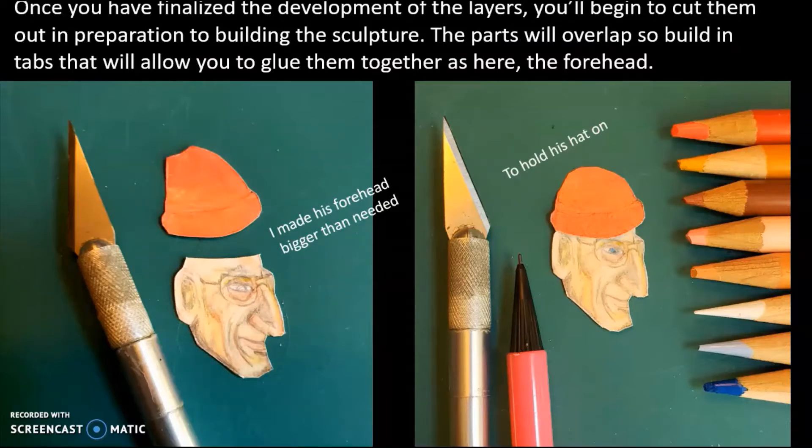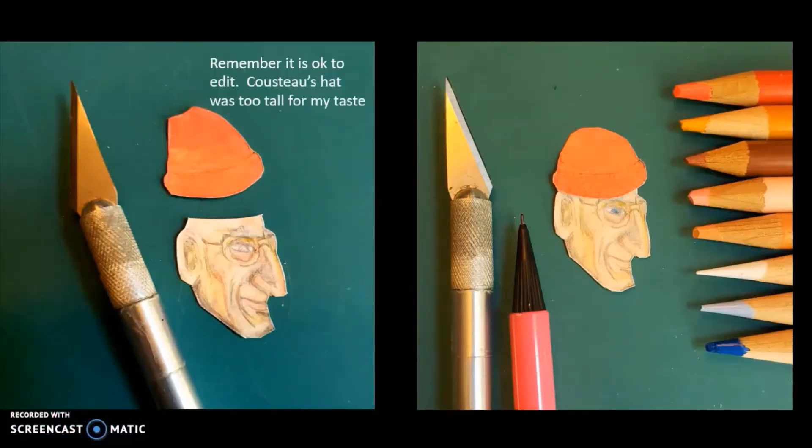So, cutting out the different parts. The tab — I don't know if you can see this right here — the top of his forehead, I made it larger so the hat would fit onto the structure of the head. Because they're not puzzle pieces — they're not stuck up against each other; they're actually overlapping. I didn't like the way it looked, so the image on the left shows how the hat was. Whether it's redrawing it or cutting it, you can edit. I chose to make the hat a little bit shorter.